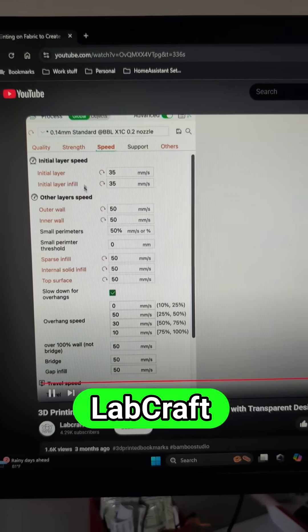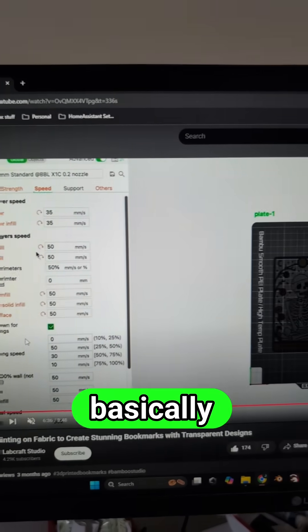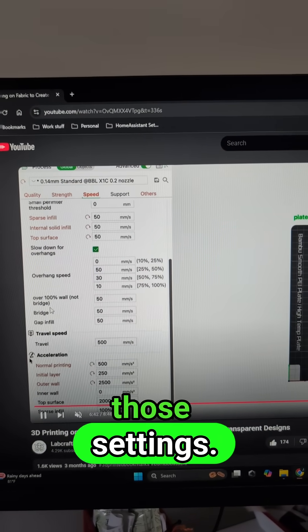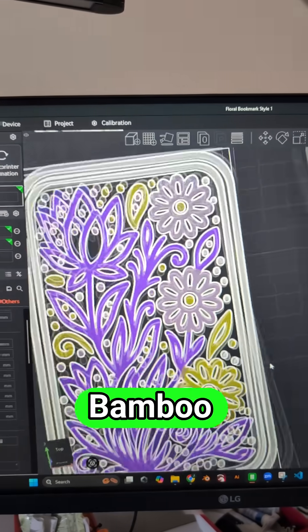Here's the video by Labcraft Studio that I was talking about. She used the settings basically that Kaizen3D has provided in a lot of his videos, so thank you Kaizen3D for sharing those settings. I just applied those settings to my floral designs that I've created in Bamboo Studio.